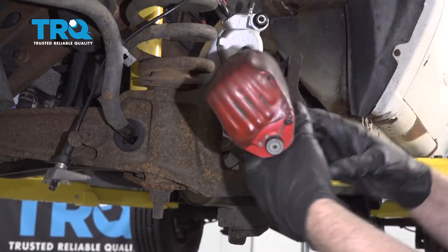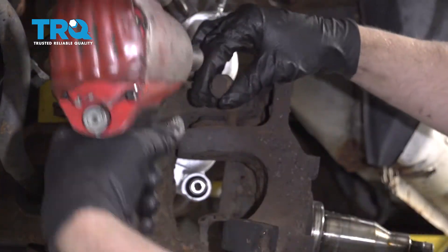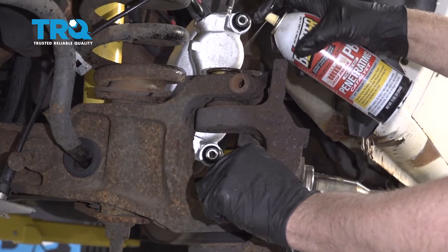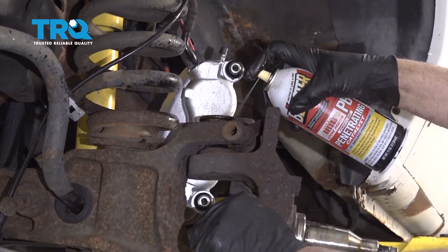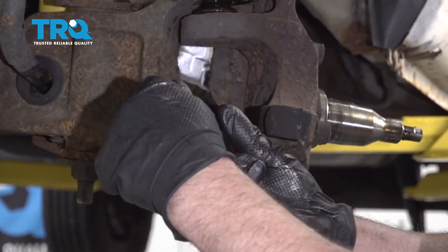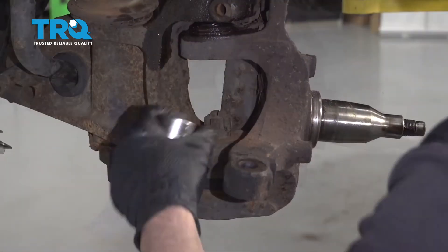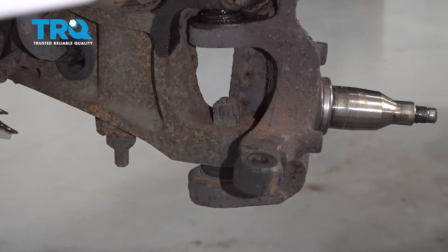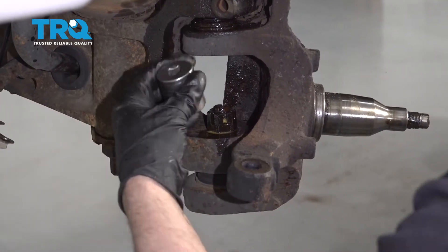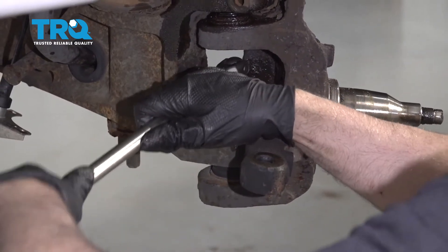Take this top bolt out using a 15-millimeter socket. Spray some rust penetrant in here and let that soak a little bit — just to make taking the ball joint out a little bit easier. Take this cotter pin out using some side cutters. Now remove this nut. You could use a little rust penetrant, spray that down if it's rusty. Then use a 1-1/8 socket or a wrench — it's kind of hard to fit in here, so just loosen it up first.